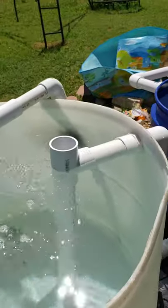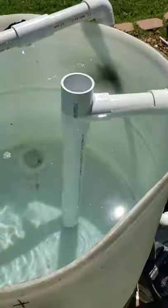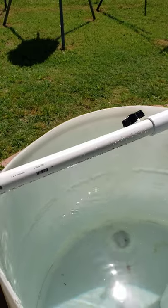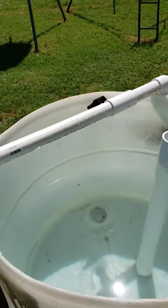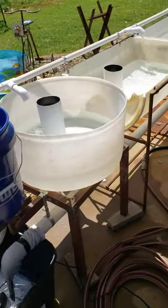Once I put that two inch pipe in, I'll be able to increase the pump capacity — I had to unplug the pump. Increasing pump capacity will put more flow into it, which will give me more pressure going into the tank so I won't have to worry about adding air stones down in the bottom for the fish once I get them in there. Anyway, that is an update — thank you guys.